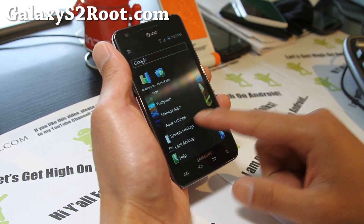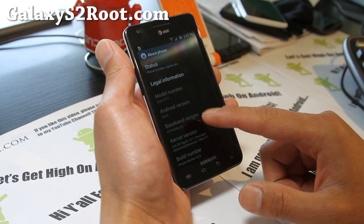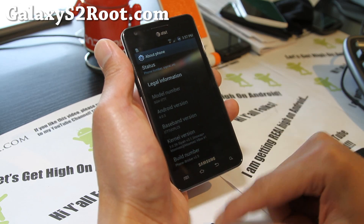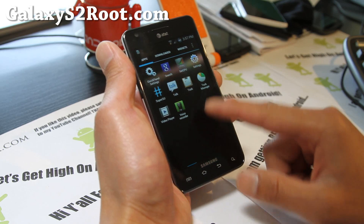Let me show you what version it's running. About phone: Android 4.0.3, modem LC5. I don't really see that much difference. Sia Kernel — I've got it overclocked to 1.4 GHz using Set CPU.